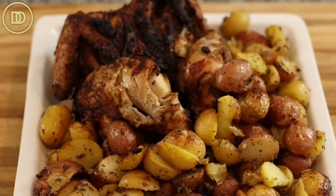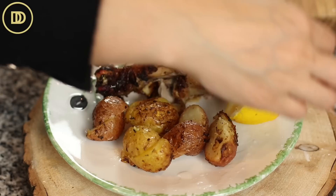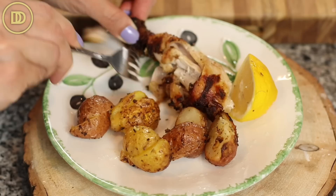The chicken is going to rest while the potatoes crisp up in the air fryer. If you want to go with a warm potato salad instead of crispy potatoes, skip the air fryer step and double the amount of the lemony olive oil herby sauce. You could also finely chop some scallions, throw in some fresh dill, maybe a little fresh mint, and mix it all up for a delicious light and zesty potato salad. It's totally up to you.